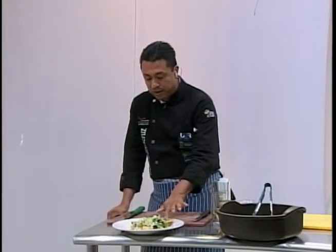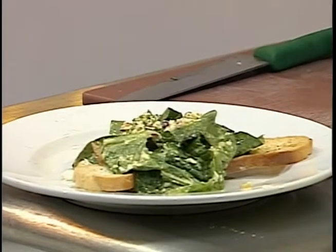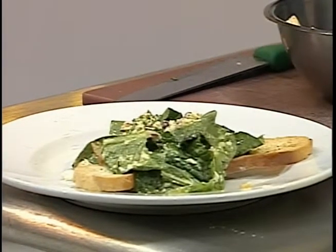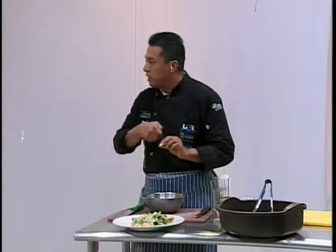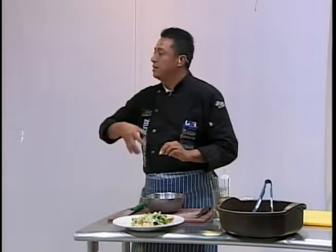Si tenemos que tener el pan, ya venden en la panadería panes. ¿Cómo se elaboran los crotones? Se corta un pan que tenemos ya de dos, tres o cuatro días anteriores, o lo compras el mismo día y lo metes al horno. Lo que hacemos para que tenga sabor es rociarle un poquito de aceite con hierbas o especias — o mantequilla también se puede. Eso le va a dar un sabor adicional al pan.